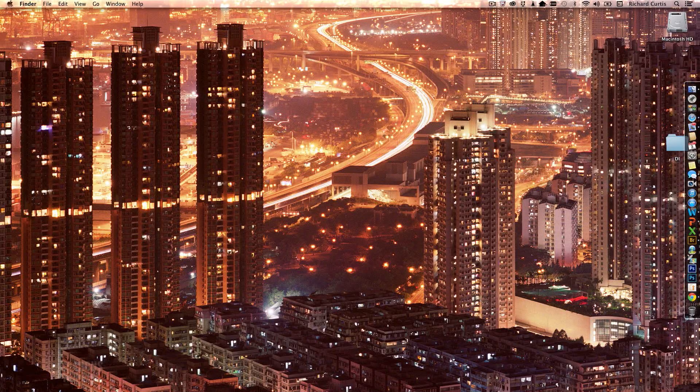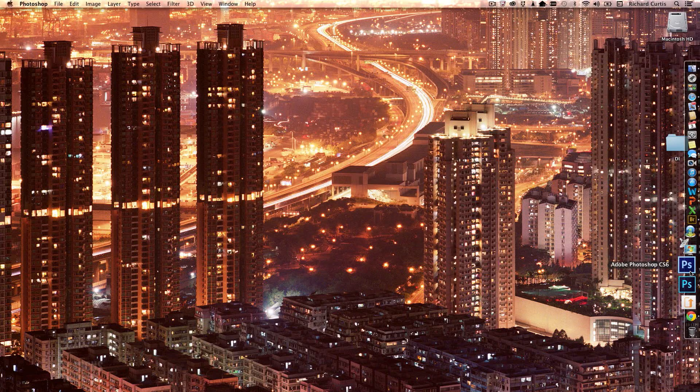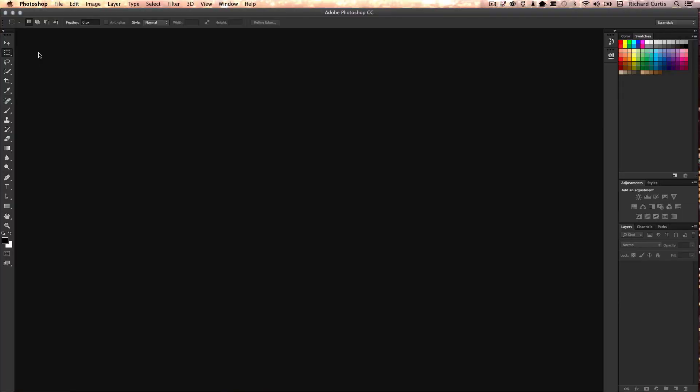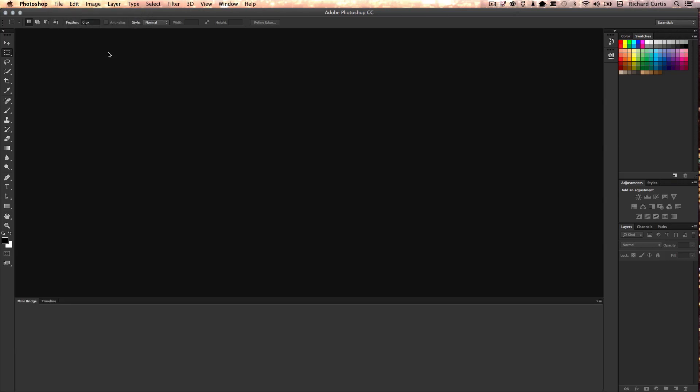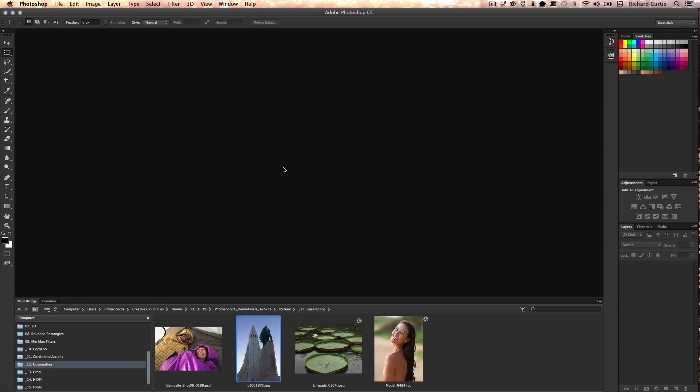I'm able to tap on the screen and bring up my dock, then I can open Photoshop. Once inside Photoshop, I'm going to launch MiniBridge and we're going to go to an image around image upsampling. Let's take this image here that I shot in Iceland a few months ago.